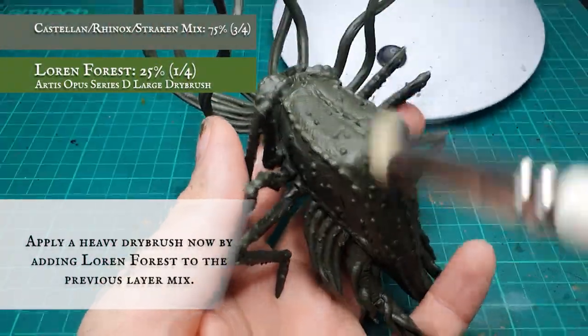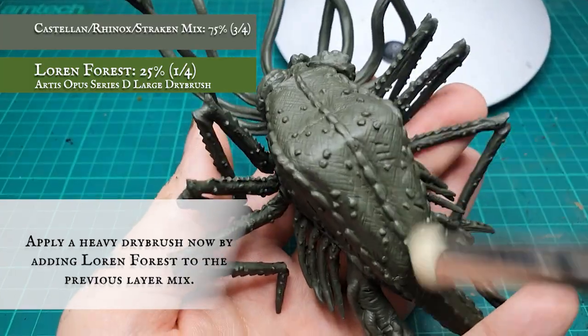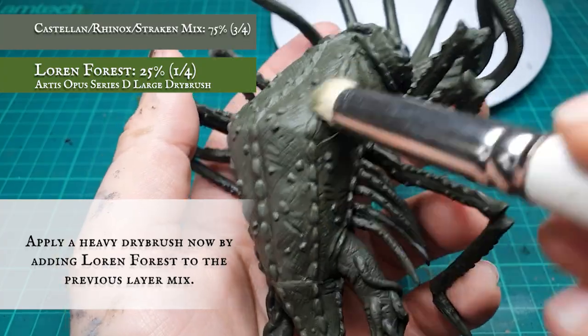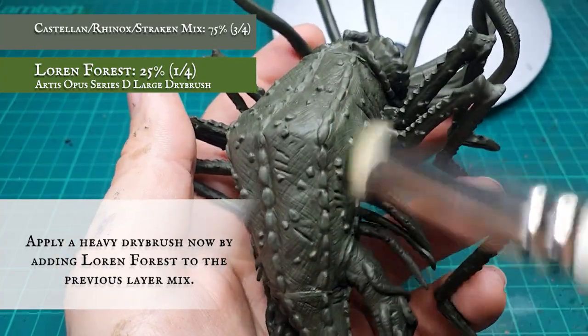Once both your washes are thoroughly dry, we applied a very heavy dry brush adding Loren Forest into the previous pre-wash mix. Swapping the dry brush out for a more rounded one will help get us in all the nooks and crannies and give super clean, uniform coverage.